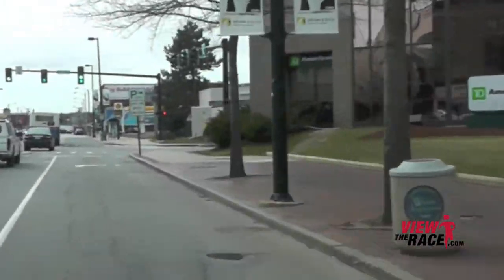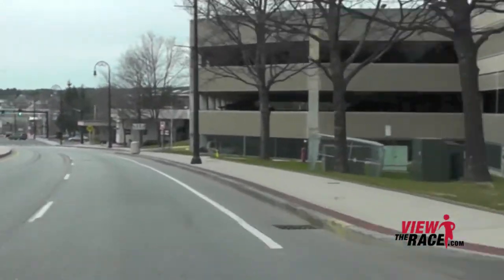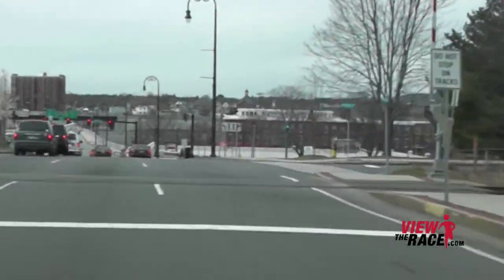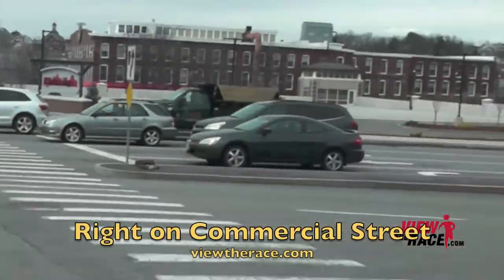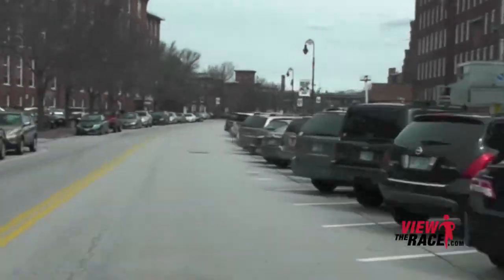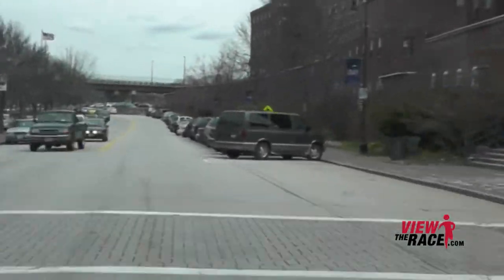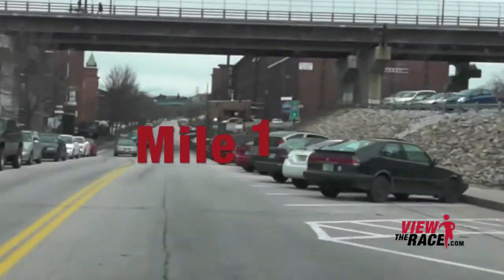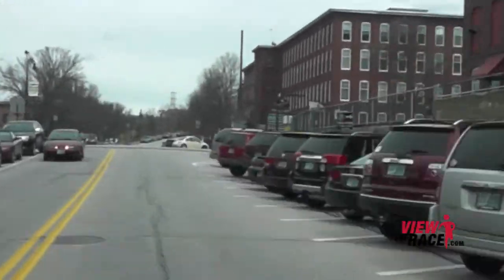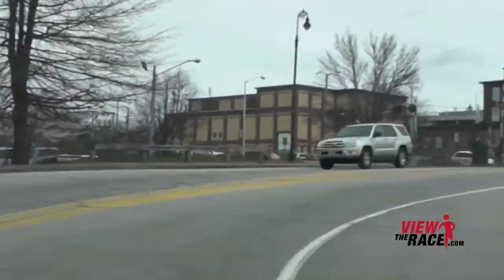This is a very challenging marathon course. The first few miles are flat or slightly downhill and you need to just settle into a nice stride. Don't push it early because there are a lot of tough hills on this course. The key to this race is to go out nice and steady, because of all the challenging hills you really need to save your strength right up until the end of the race.